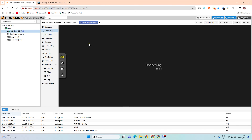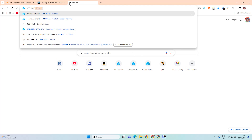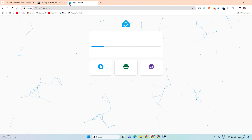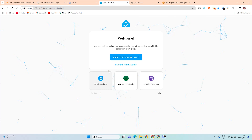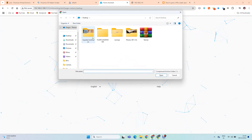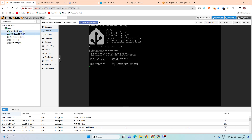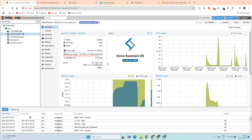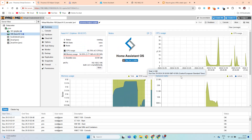Here's your virtual machine with Home Assistant. That's the default IP address. Home Assistant is finalizing the installation. After 20 minutes everything is done. I will restore my previous backup, but if you want you can create a Home Assistant environment from scratch.